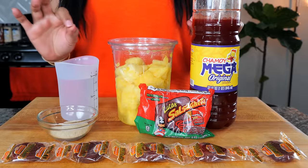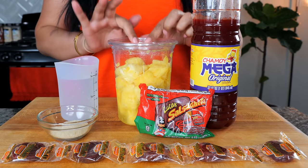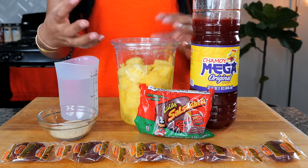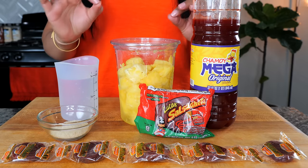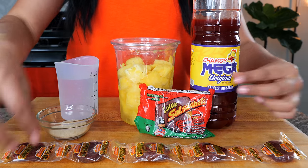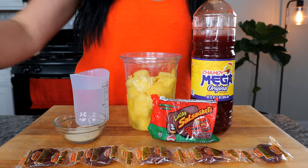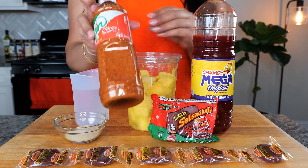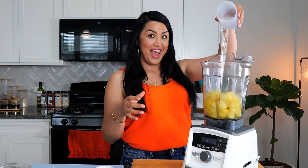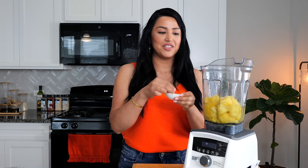For our piña loca recipe — which is crazy pineapple — you need to have some ripe pineapple. I really like the ones in containers because the juices in there already taste like pineapple juice and it's just going to be perfect. You're also going to need some water, a little bit of sugar, chamoy, your favorite Mexican candy, and in order to take this piña loca over the top, you are going to need some tajin. Now we're just going to pour our ingredients into our blender and to balance the flavors, I'm going to add a pinch of salt.